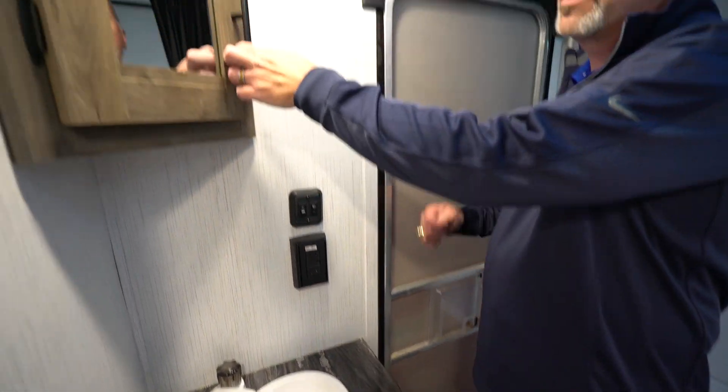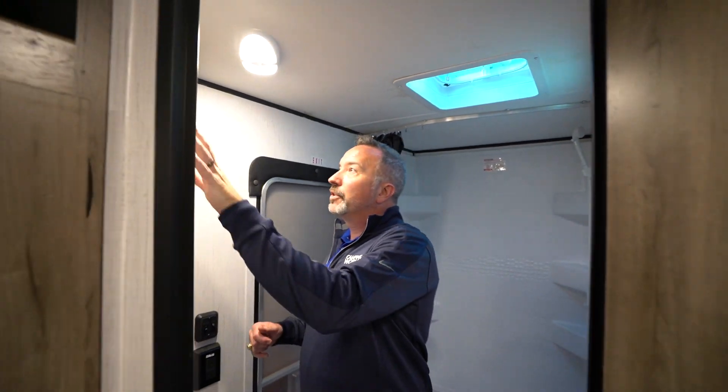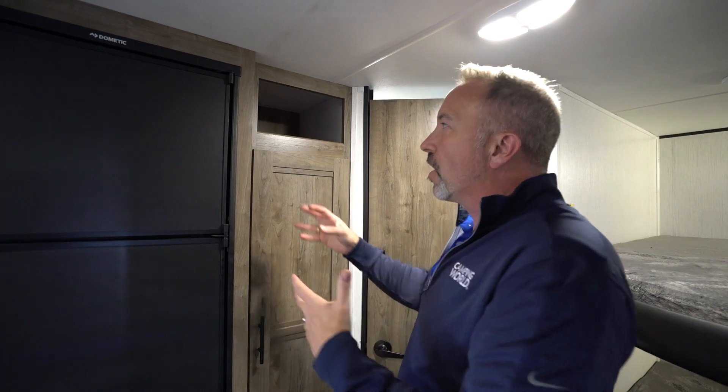Plus I've got the GFCI outlet and my corner-mounted medicine cabinet right there. Solid wood construction, shaker-style cabinets — you're going to find that all throughout the Heartland Pioneers. They've really updated the look for this year, really brightened it up, made the decor kind of this lightish, almost gray-brown type of wood. Gone is that dark brown look. Now it's more rustic — you feel like you're in your own little vacation cabin.